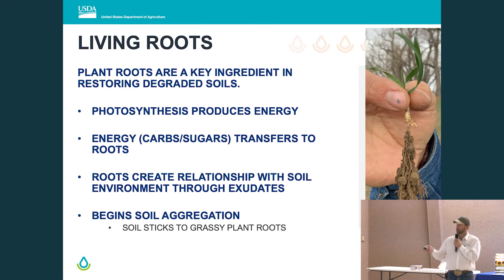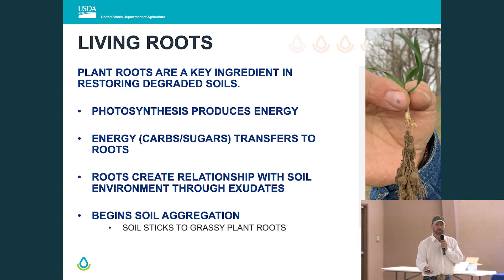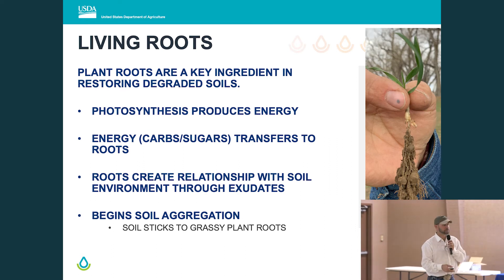Soil aggregation begins with grassy plants. You can see soil completely sticking to that young rye plant — it seems associated with the grassy plants. In the Northern Great Plains, that's a really good thing. If soil health tells us to mimic native rangeland on our crop acres, our native rangeland sites are typically dominated 60 to 90% grass species, with 10 to 40% broadleaves. So our crop rotations should follow that model to build soil rapidly with higher-residue grassy type crops.